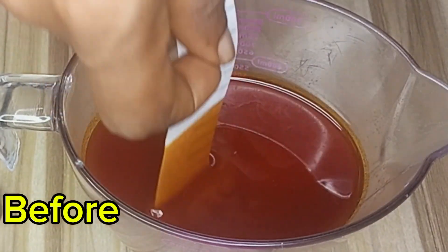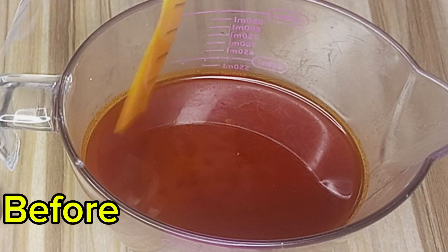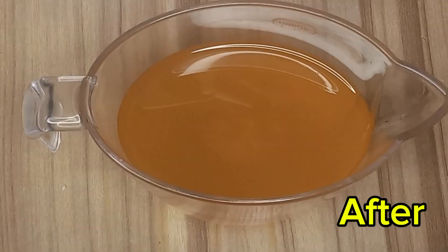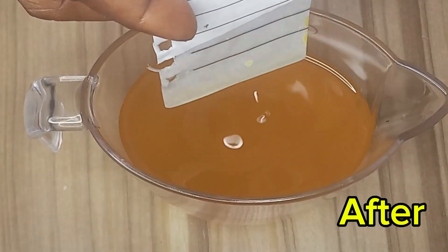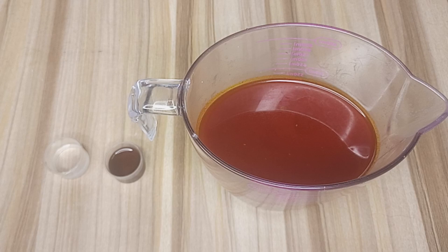Hi DIY lovers, welcome back to Udu's Organic DIY. Today I'm going to show you how to bleach red palm oil without using heat. This method is simple, effective and perfect for those who want to remove the red color without losing the oil's properties. Let's get started.